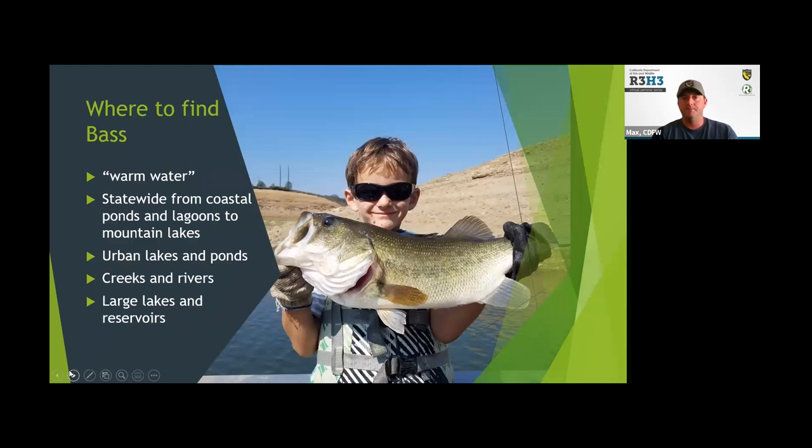First, where to find bass. You may have heard Monty mention warm water — we refer to black bass as warm water species. They're really most active in the upper 50s, 60s, and lower 70s in terms of water temperature. The great thing about California is most waters in the state are going to fall into that category. So you can find bass fisheries across the state — up in the mountains, out on the coast, from the Oregon border down to the Mexican border. Typically there are bass fisheries accessible to just about everybody.